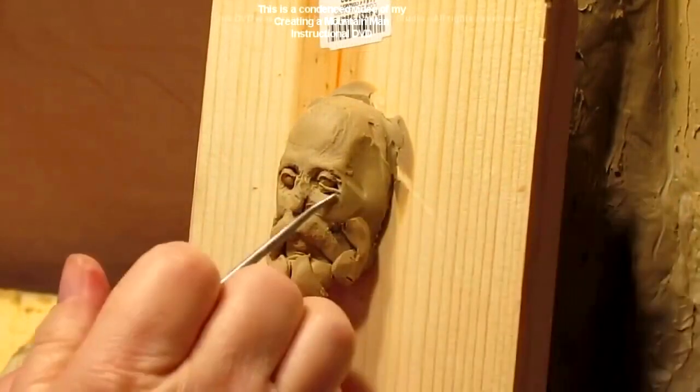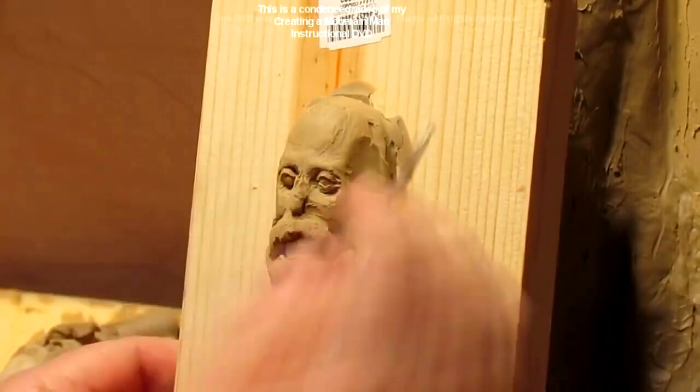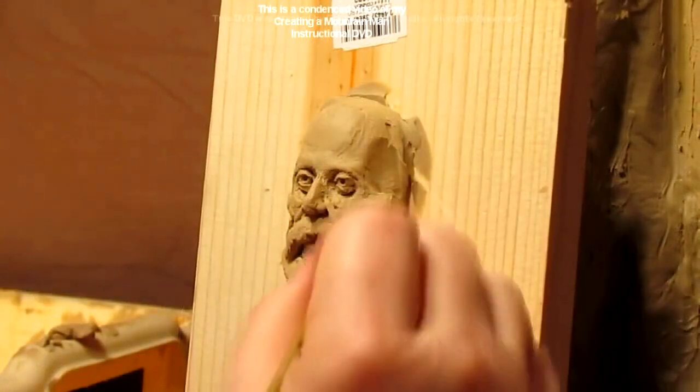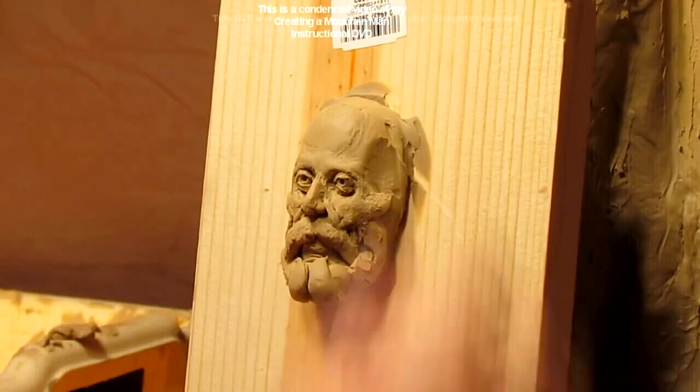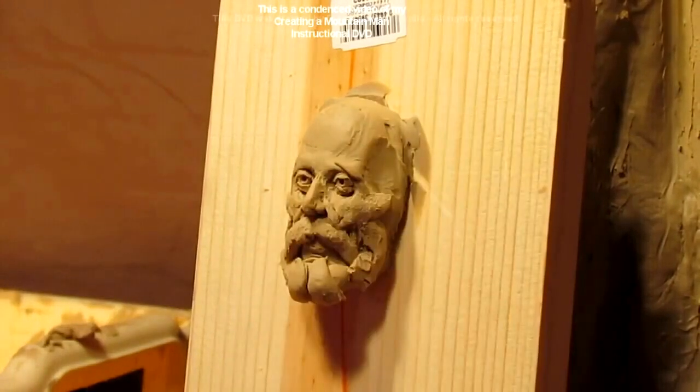It's very delicate work because his eyes are looking in a certain direction. I want to give him a little personality — I'm going to raise his eyebrow just a little bit. It's sort of like he's looking up.